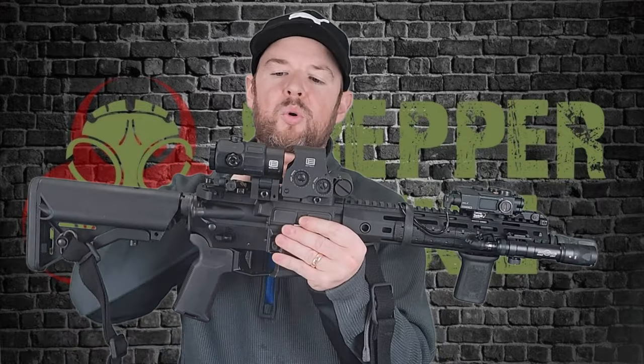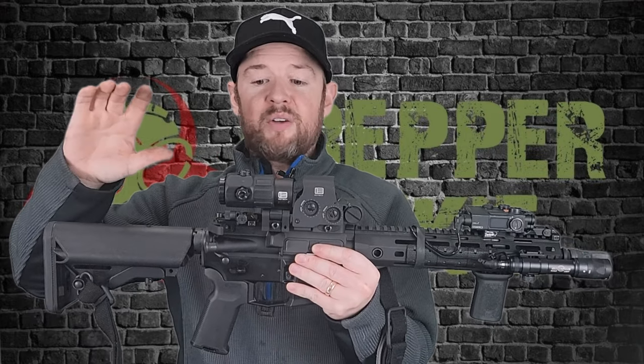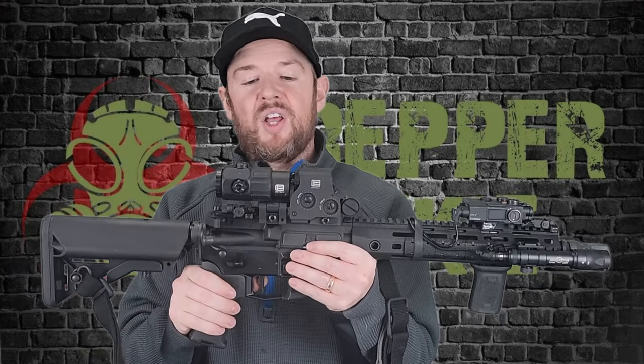Back to this combo. For me, this is such an iconic combo. When I think magnifier and a red dot, this is what I think. I think it just looks awesome. Personal preference, obviously, but I dig it a lot.